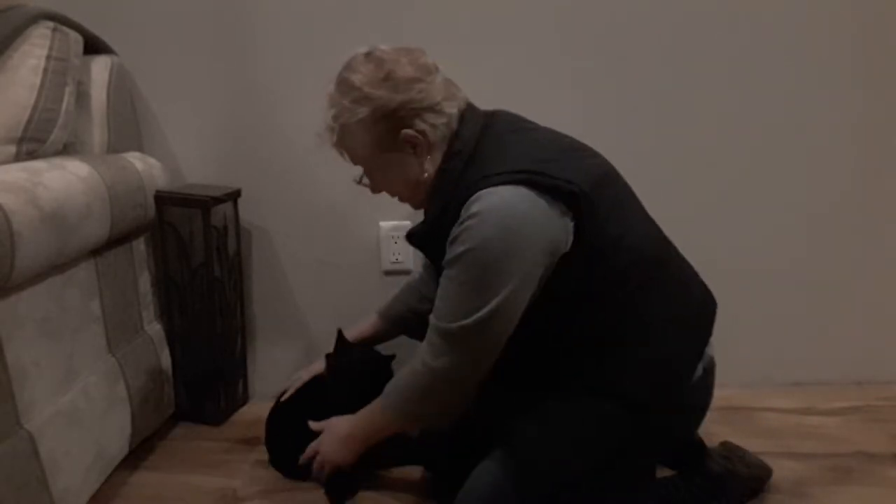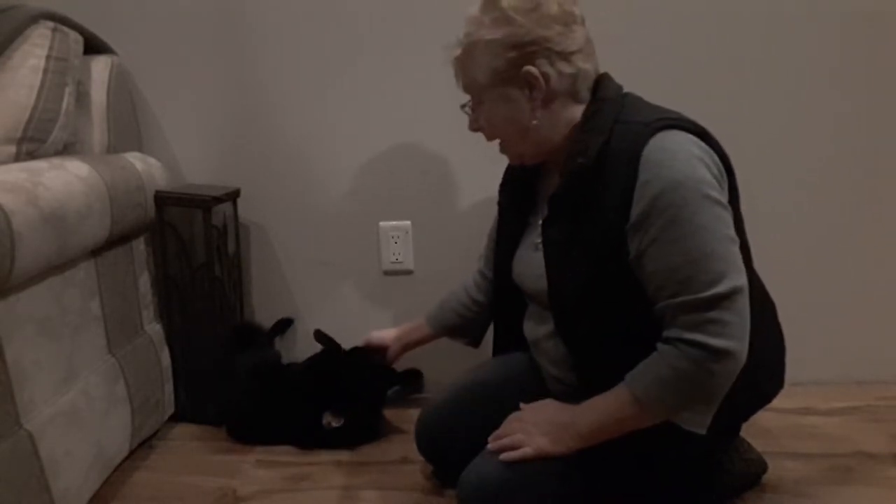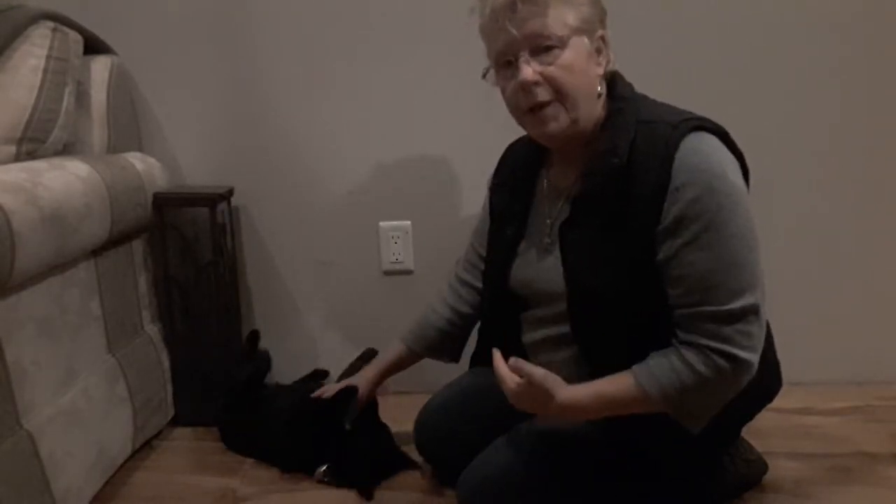This is Daisy. Daisy's a very submissive urinator. Sometimes she even urinates on herself when she's on her back. If you reach to pick Daisy up, she will sit and urinate on the floor. It's a big problem with Daisy.